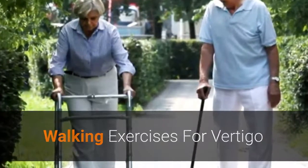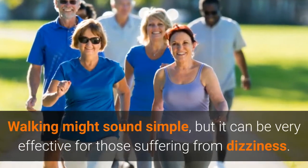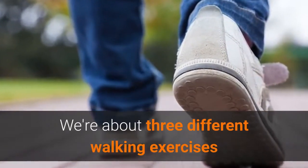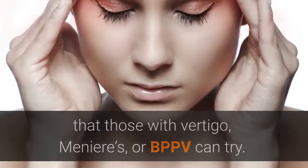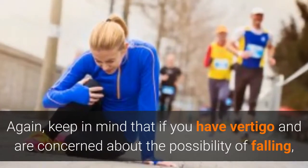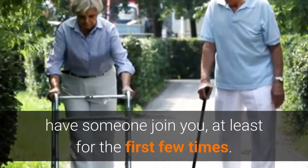Walking exercises for vertigo — walking might sound simple, but it can be very effective for those suffering from dizziness. Here are three different walking exercises that those with vertigo, Meniere's, or BPPV can try. Keep in mind that if you have vertigo and are concerned about the possibility of falling, have someone join you, at least for the first few times.